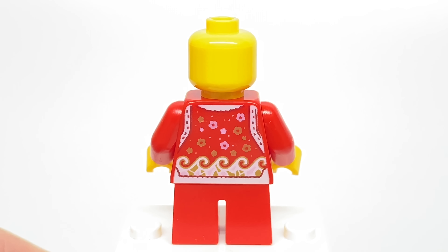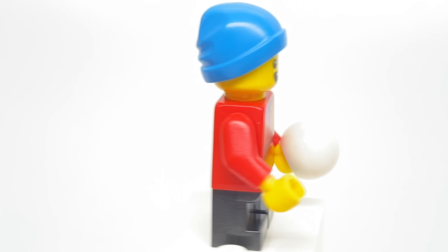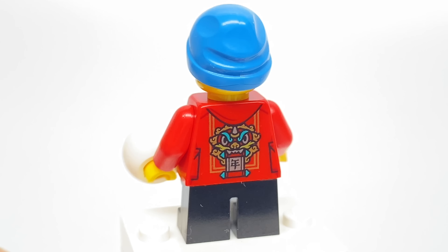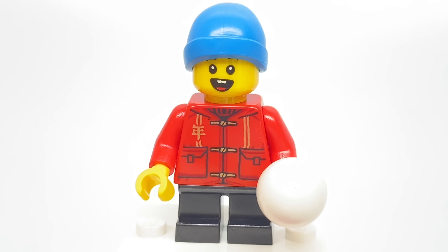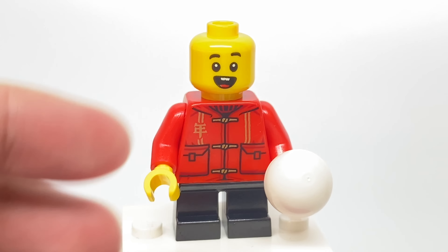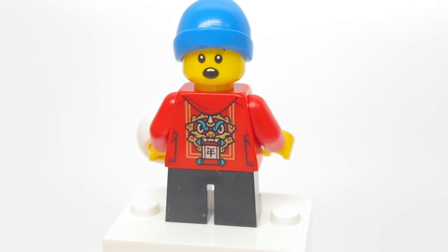Now the face print is only one-sided. For the little boy minifigure, exclusive torso like all the other minifigures of this set. Love the back printing especially, and the design of the face print is one that isn't new but really hard to get — it only came in the Legoland Ninjago World set, so that's a nice inclusion. He has a snowball as an accessory, and then his alternate face has kind of a shocked look.